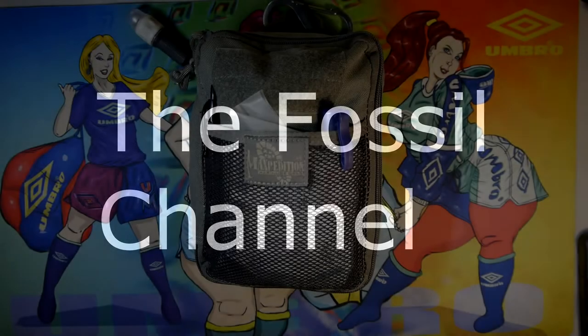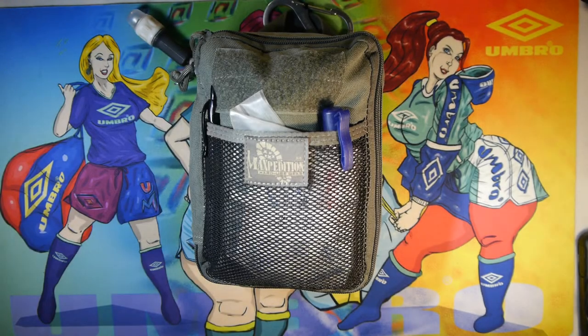Hello and welcome. I'm John with the Fossil Channel and today I'm going to be going over my EDC bag. I have an old video on my channel where I showed the contents of the bag a few years ago. I thought I'd go through it again and just talk about what I have in there and the updates I've done with it throughout the years.